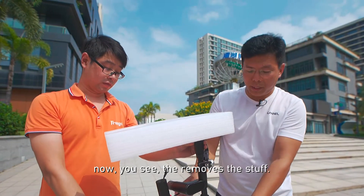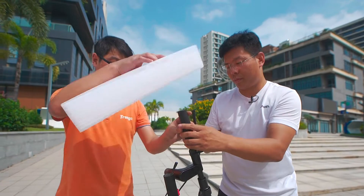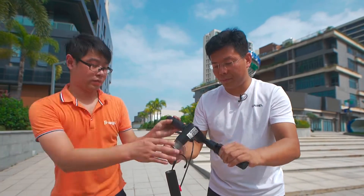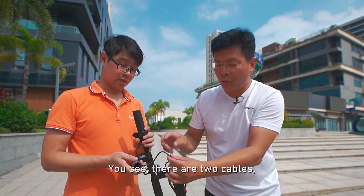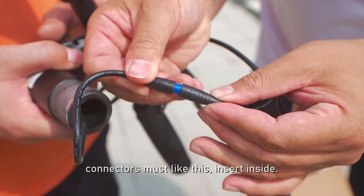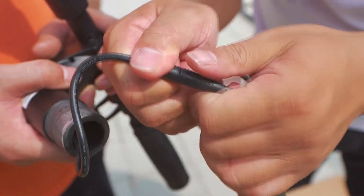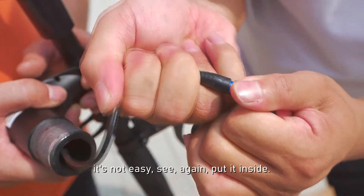Now remove the protective covering. You can see there are two cable connectors. You must do like this — same side. When you remove it, it's not easy.